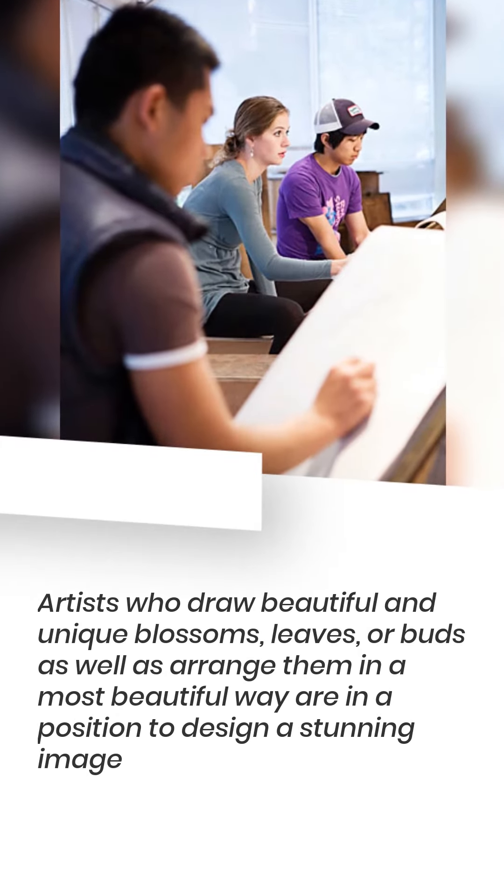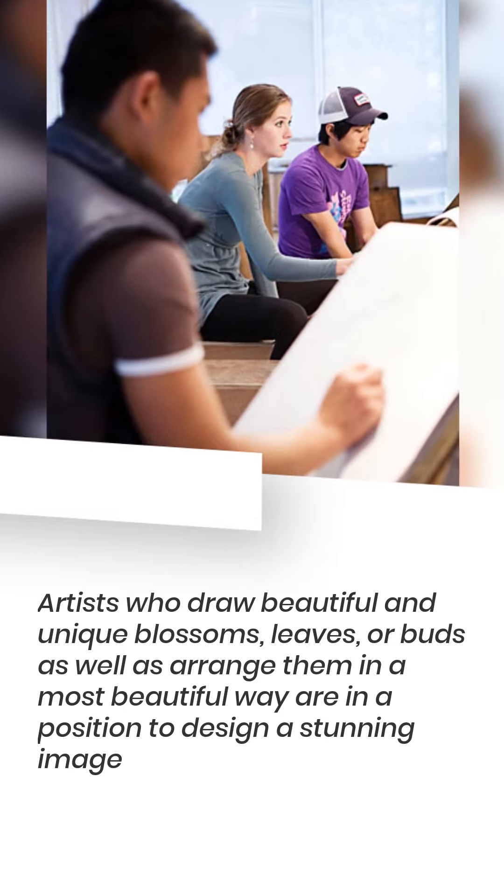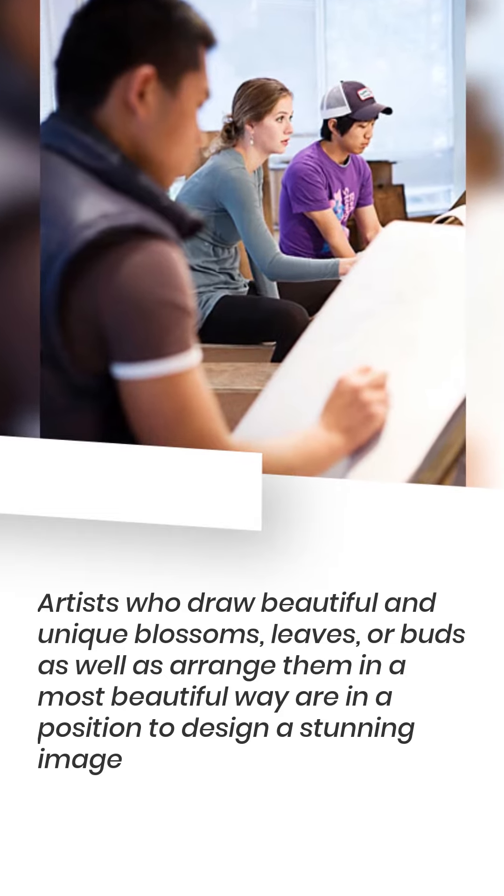Artists who draw beautiful and unique blossoms, leaves, or buds, and arrange them in the most beautiful way, are able to design a stunning image.